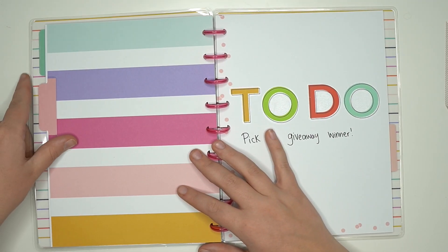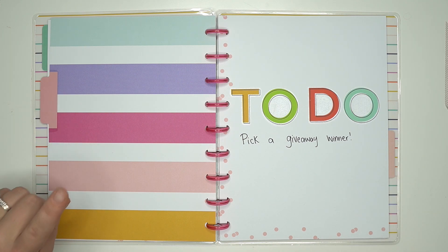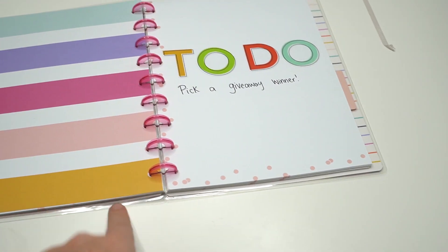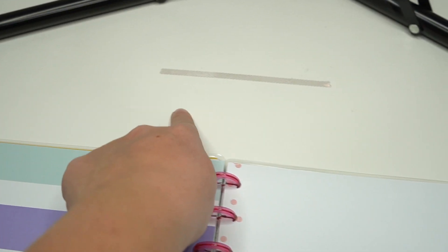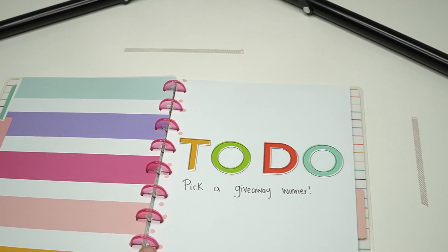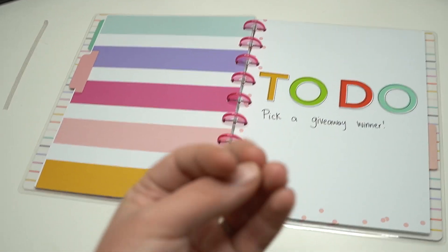I'm going to leave this open so you can see how it lays out right here, and then I'm going to take my camera off the tripod and show you guys my setup. I use washi tape to outline where the shot actually is, so when it's overhead the planner can be anywhere within the washi tape and still be in the frame of my camera.